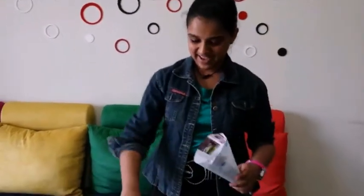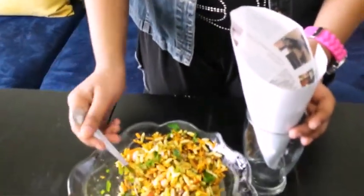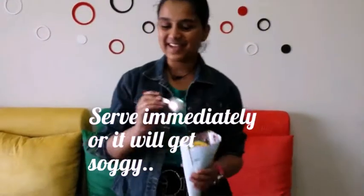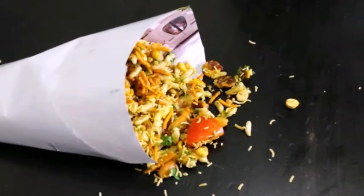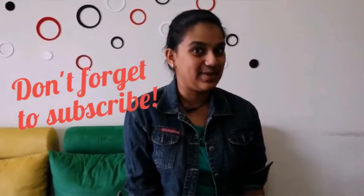Now time to serve our delicious bhel! Traditionally, like at street food stalls, they serve it in a cone. Let's put it inside and top it with some sev — looks delicious! This taste is amazing. Delicious Jhalmuri is ready! Do give this really tasty Bengali street food recipe a try and tell us how it turned out in the comment section below. Till then, it's me Sakshi signing off. Goodbye!